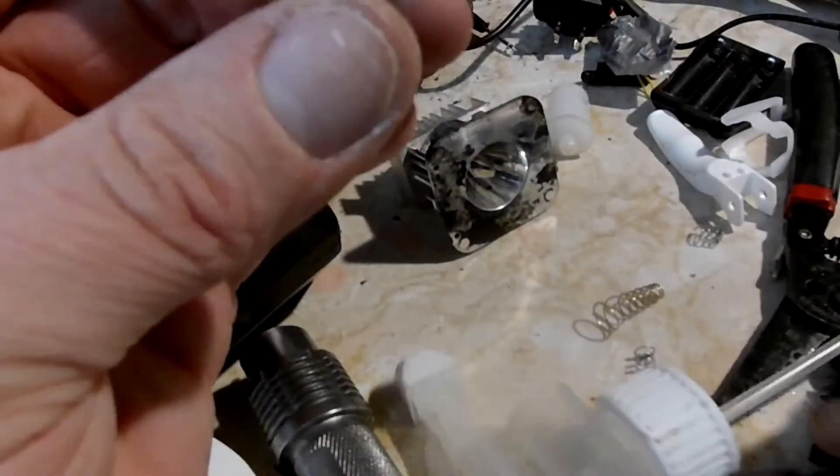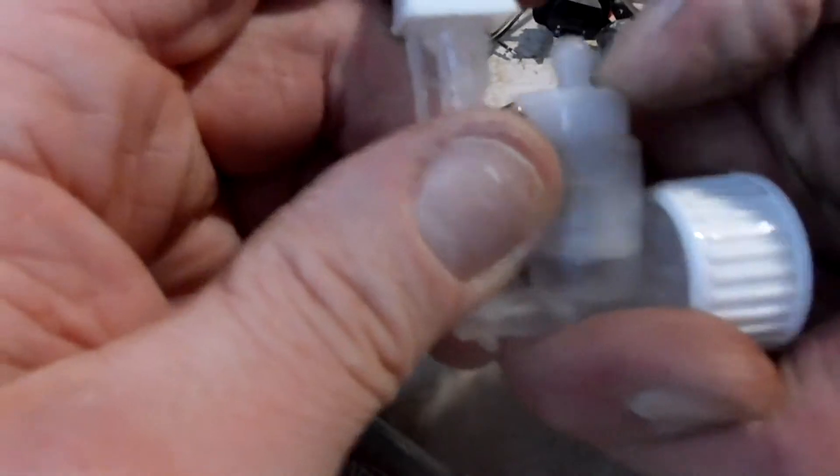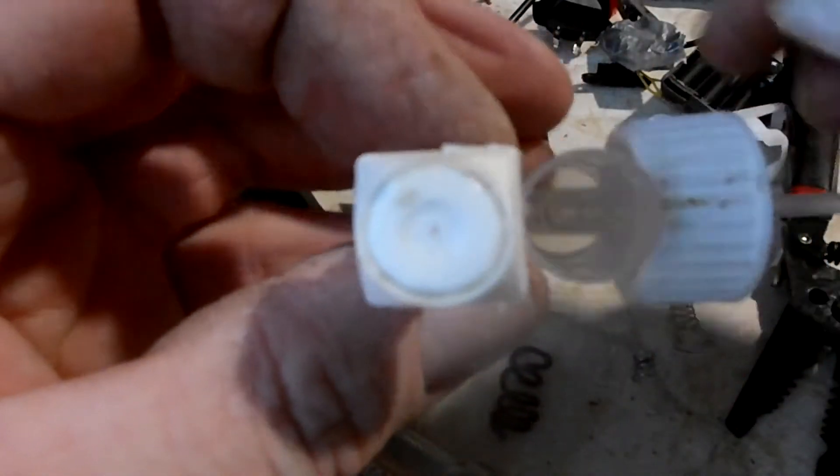Let me just set this in here. Now what do you know? Watch this — we push down and it pops right back up. Before we had no spring. Before, this was empty and you just push down and there it sits.